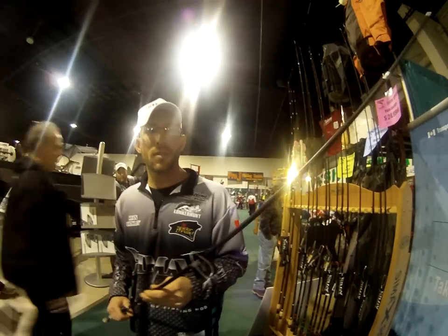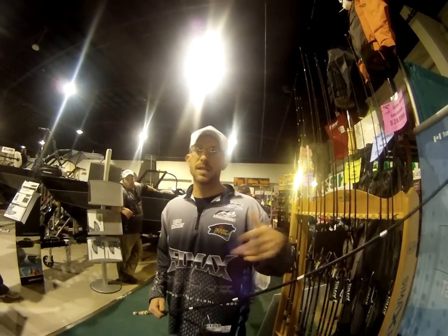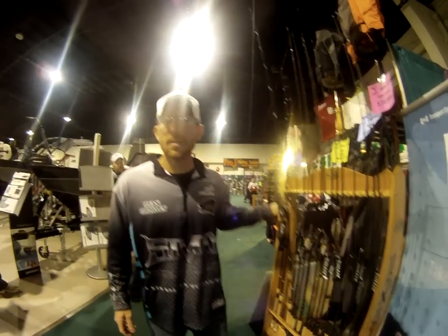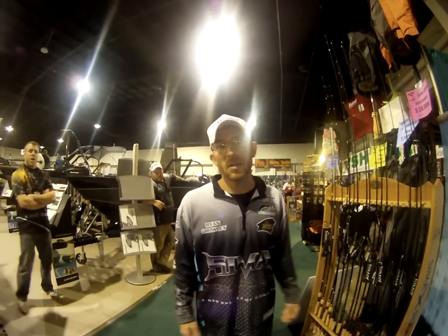The reason that we go with Low Pro guides rather than full size guides — first of all, we avoid tip wrap. And second, you're going to get 10-15% further and longer casts with these rods because you don't get line slap on the blank. That's about all I've got to say today. Thanks for coming to the 2012 Spring Fishing Show. We'll see you all next year.